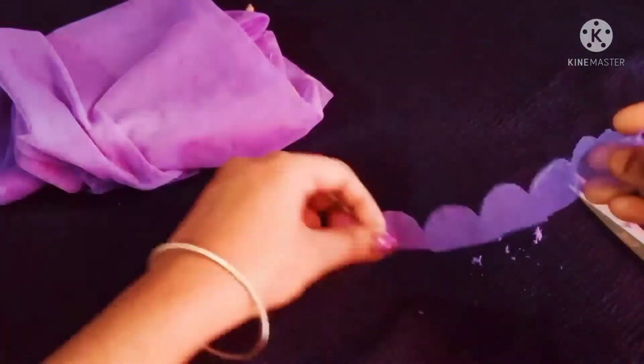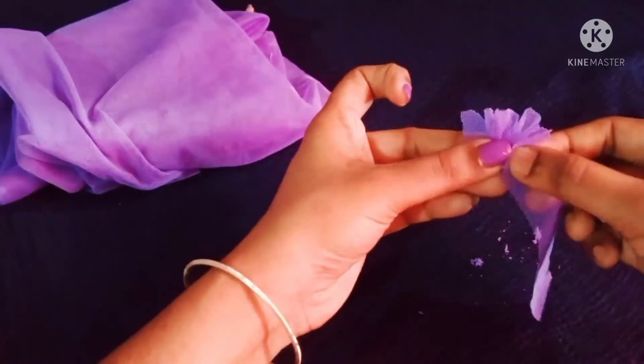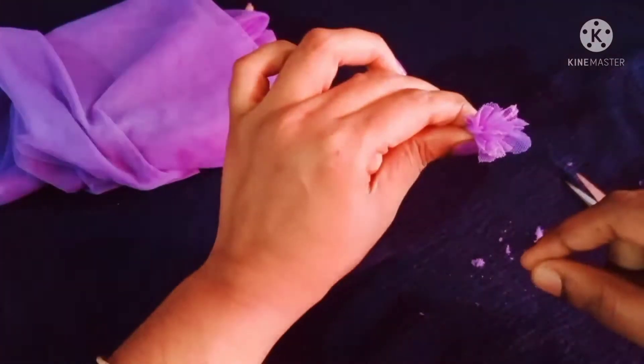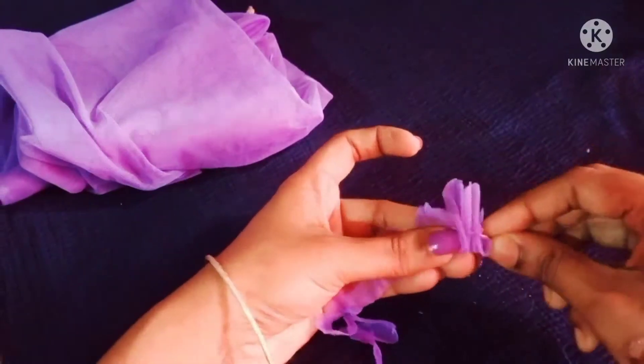I'm going to show you here. Let's take a look at the shape of the flower.